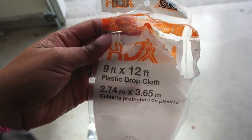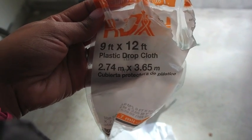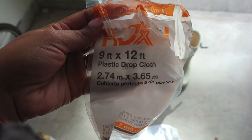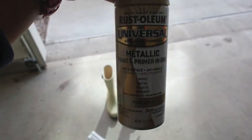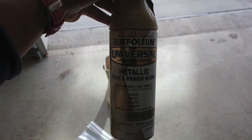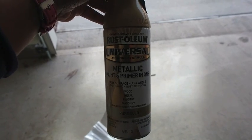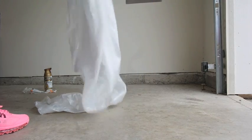First I bought this plastic drop cloth and I'm going to use it in the garage so that it covers the area so I don't get paint all over the floor. Next I got the spray paint — I wanted my boots to be a metallic gold, so I got this from Home Depot for about six bucks a can. I only used one can for this.